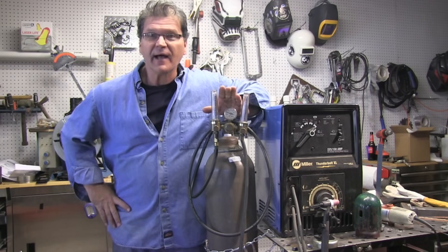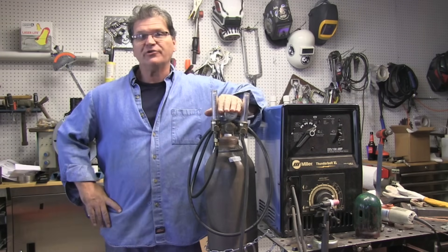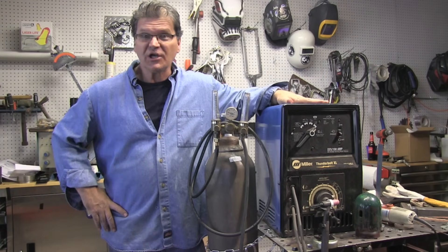Hey Jody here, WeldingTipsAndTricks.com. Today we're going over the basics of hooking up a scratch start TIG to a DC stick welder.